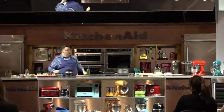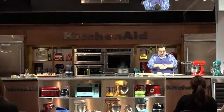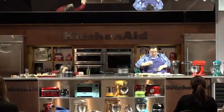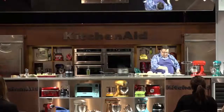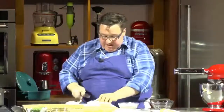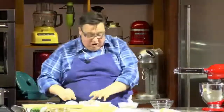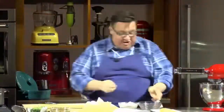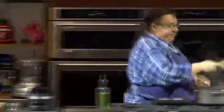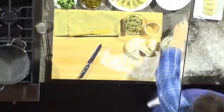I made the dough ahead of time. It's what is considered a hot water dough — we use boiling water and flour. Traditionally you would roll this out into balls and then form each ball, but I cheat: we're going to use the pasta attachment and a cutter. Being a chef, it's all good. I'm going to bring the power of TV here — we've got some pre-made filling. I'm going to flour my work surface.